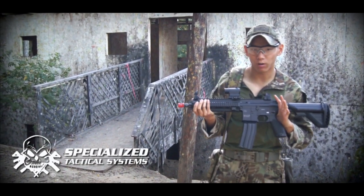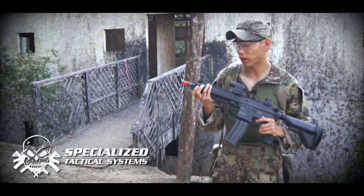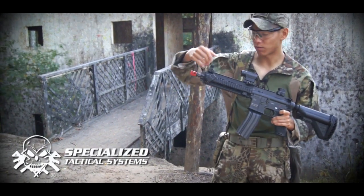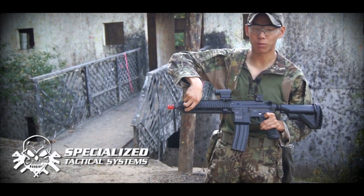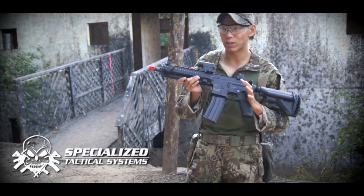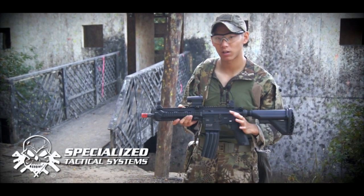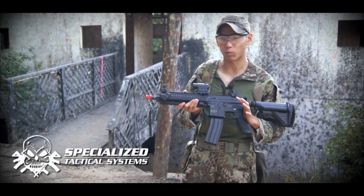For example, if you were in the prone and you just need to look at your map real quick — if you had the red light version, which is this one right here — you can basically use it to read your map without really having to redirect your weapon in a certain way. It's pretty handy if you're trying to search around the floor for something but you're trying to keep your weapon up.